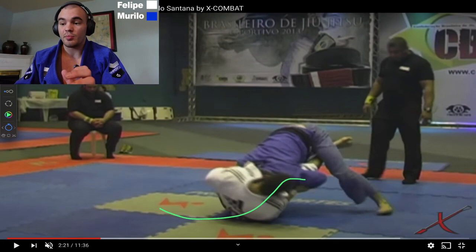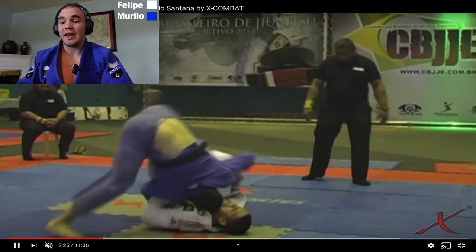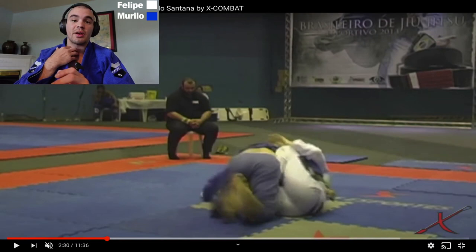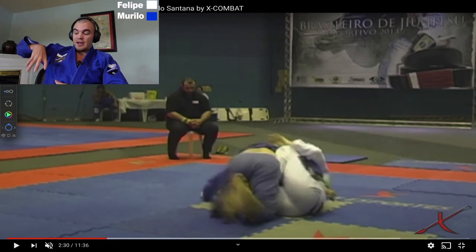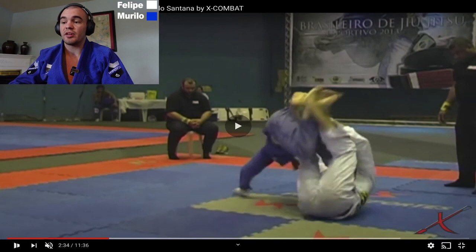Murillo doesn't have a full side smash yet but he's entering it — he's done the leg and hip part and is moving up the body trying to get chest-on-chest. Felipe does an excellent job with his butterfly hooks, lifting Murillo out of the situation, which is one of the main defending motions for the side smash. One problem with smash attempts: you always want to be over your opponent's knee with your chest or hips. If that knee line is outside your body, you can't smash it — you have to move it to center first.